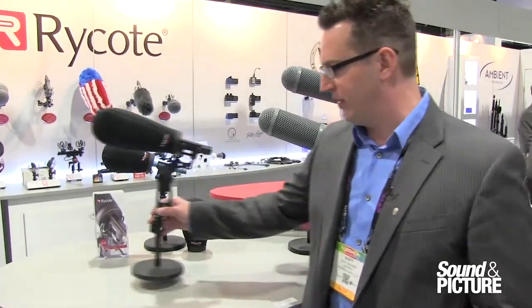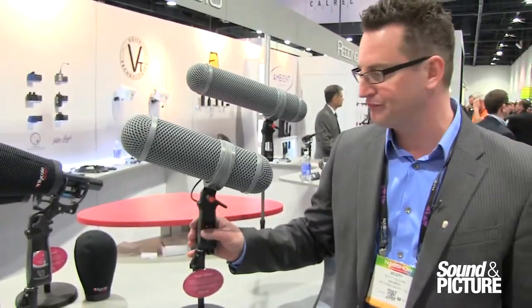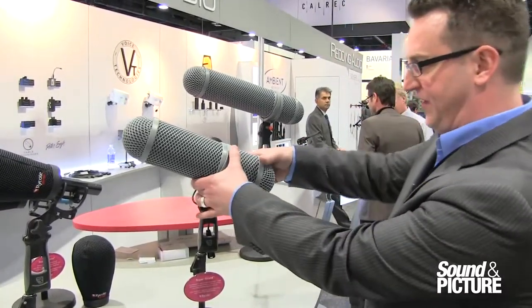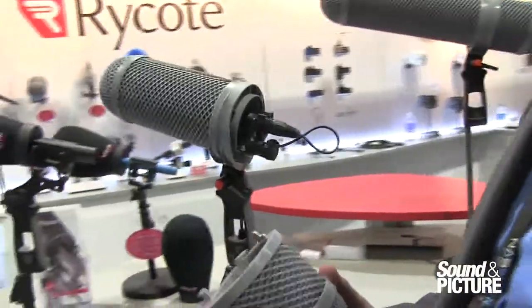The next product I want to show you that's brand new for NAB is the Rycote SuperShield. The SuperShield takes the same idea from the Rycote S-Series, with the central pod chassis, but took it to the next level.